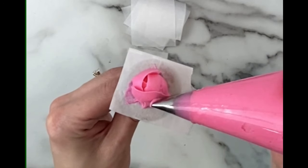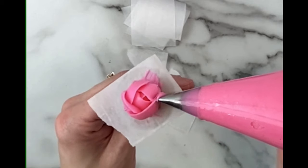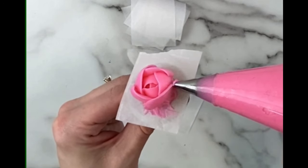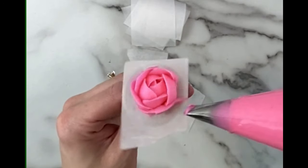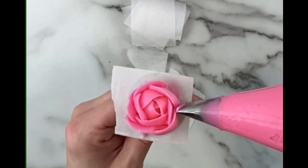The next row we're going to pipe five petals overlapping one another like this. It doesn't need to be odd numbers — you could certainly do six or so, but oftentimes if you do a row of four it can give it a squarish, kind of unnatural look. The number of petals is totally your choice and whatever you think looks best. This will take some extra time and practice.